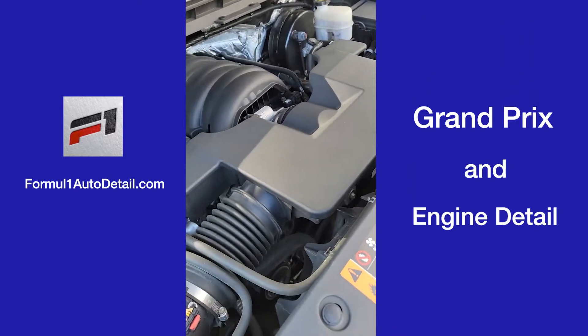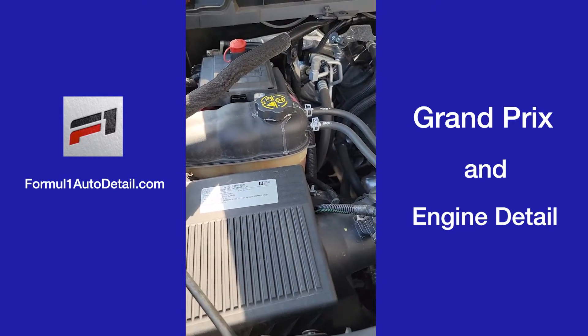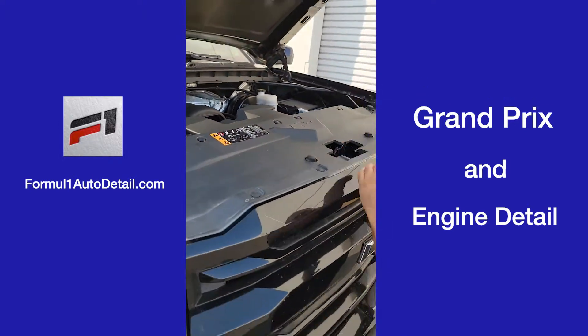The engine looks really good. It's not dirty dirty. We do have some overflow residue here — we'll take care of that — but we will definitely clean out the engine.